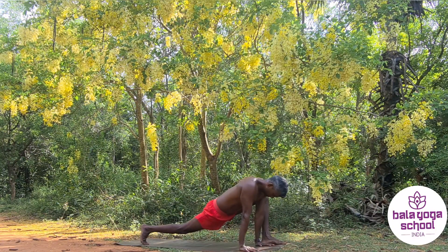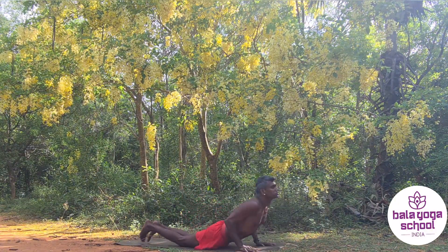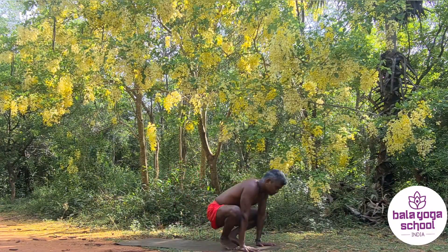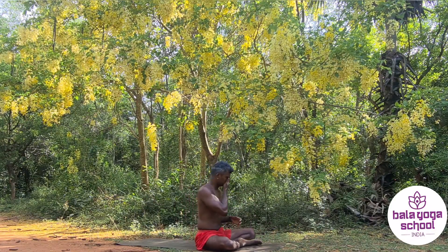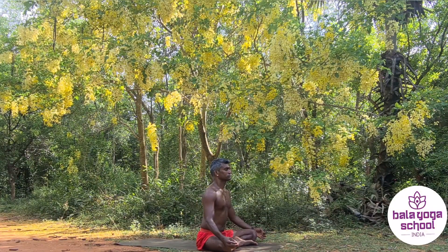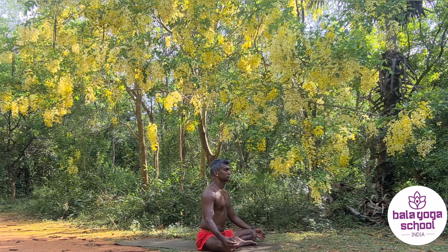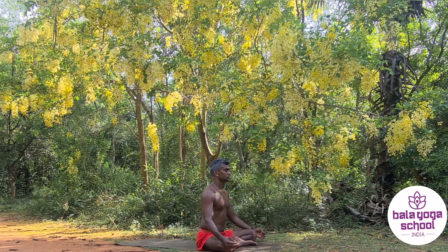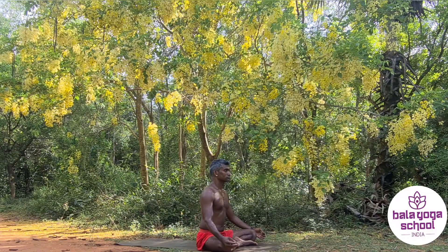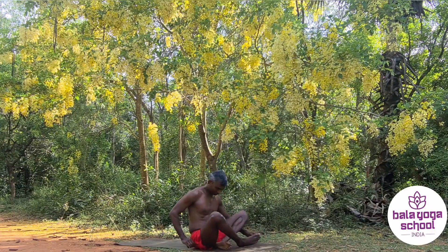From lizard stretch, you are going to go for knee-chest, inhale up, exhale down, jump or walk to a sitting position to complete this practice. I'm going to complete this practice by doing a few minutes of meditation so that you can relax your body and relax your mind. Enjoy the sounds of nature that are available for me. Close your eyes and walk through this forest with me.